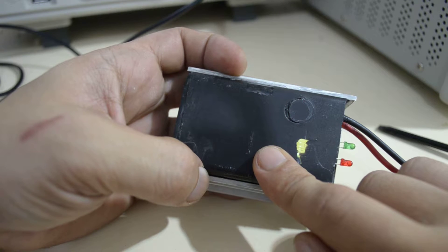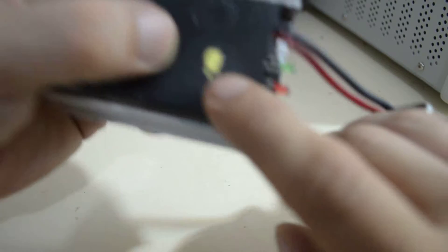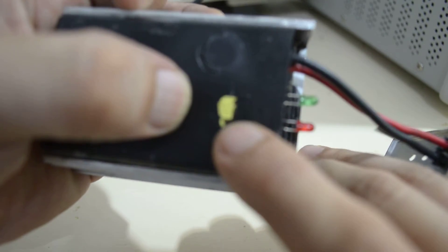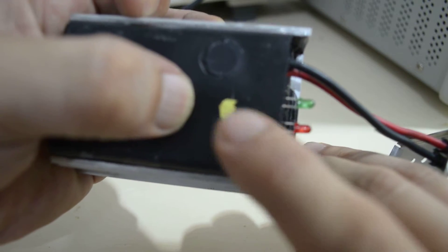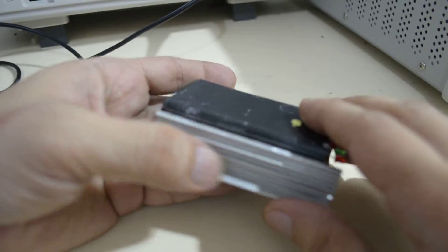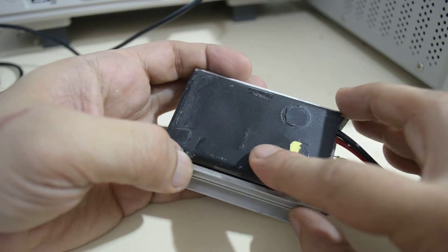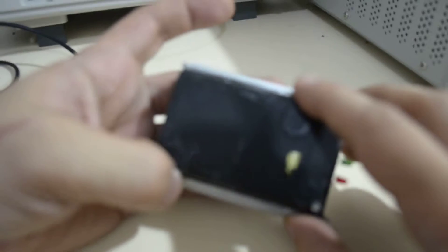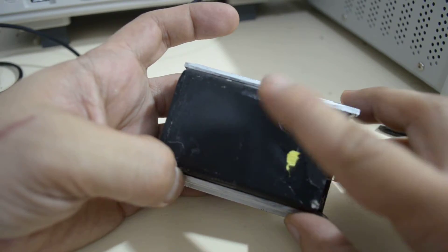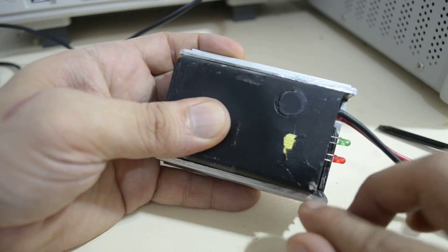As expected, this is completely filled with resin. Here you can see what I think is a transformer or coil, as you'd expect from a desulfator. I then attempted to remove the whole block completely by putting it on a vice — I was able to do that by prying the side, and the whole block came up like this.